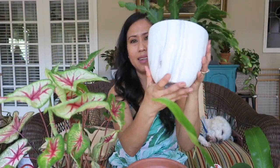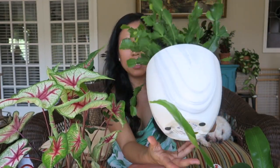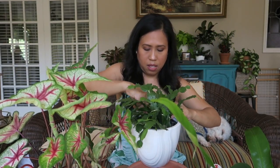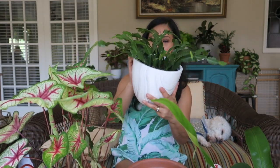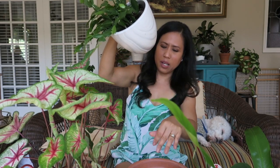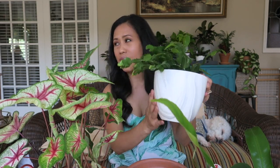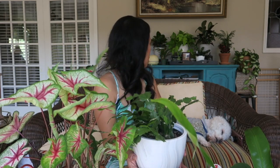I also got another pot from Ross — I have two of this one and I only paid $5.99 each. It has my christmas cactus in it and it doesn't have a drainage hole. What I like is that it has this felt on the bottom so when I put it on my coffee table it doesn't scratch the table. The other one is by the kitchen with another plant in it.